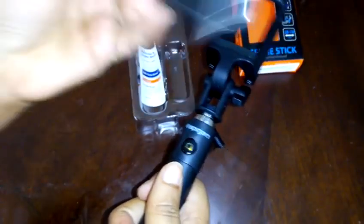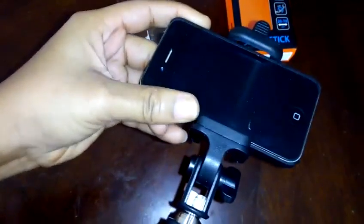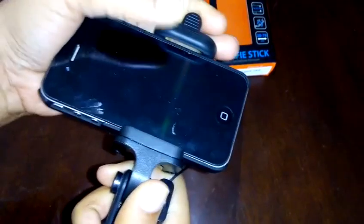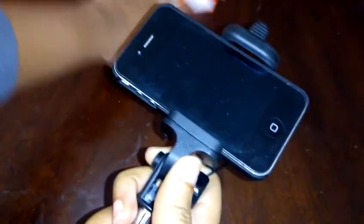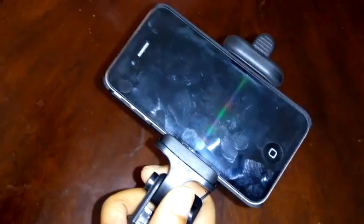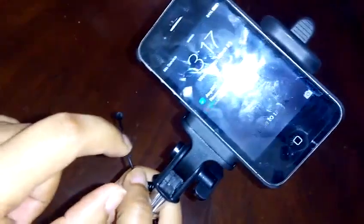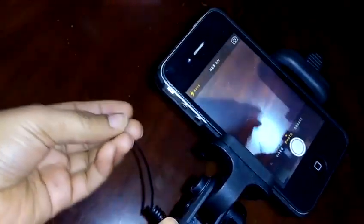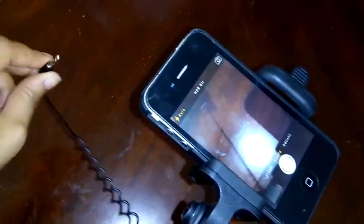I'll be using the iPhone 4s for this review. I'm just going to quickly mount it right here — it's easy to mount phones of this size. For bigger or wider phones you would push the clamp further out. You can definitely mount larger phones like the iPhone 6 Plus, iPhone 6, Samsung Galaxy S7 Edge, and the plus sizes. Here is where you connect the wire — for the iPhone it connects right here. We're going to turn on the phone and open the camera so we can see the screen.